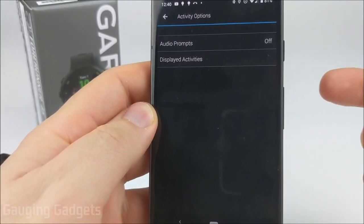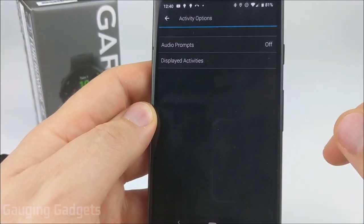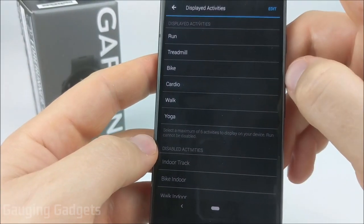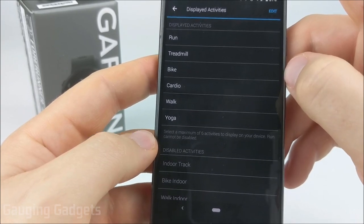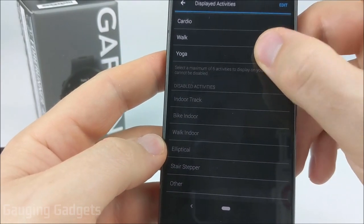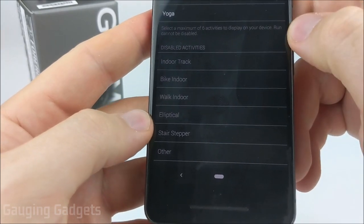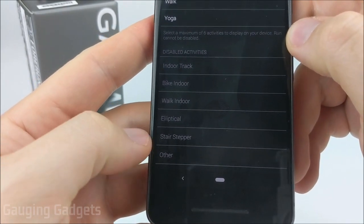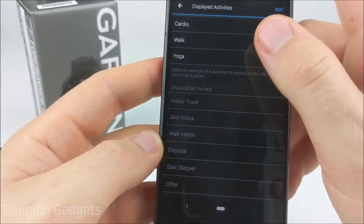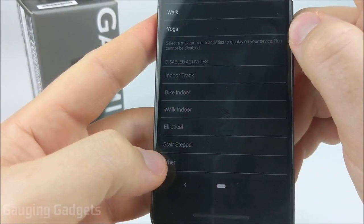In the activity options for the Garmin Forerunner 45 in the Garmin Connect app — available on iPhone and Android — you can see the displayed activities. Available activities include yoga, indoor track, bike indoors, walk indoors, elliptical, stair stepper, and a catch-all called 'other.' You are limited to these activities and cannot create new ones or rename them. To view activities on the Forerunner 45, hit the start/stop button; it'll bring them up and you can scroll through them.